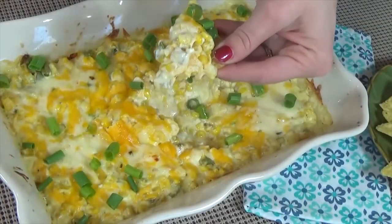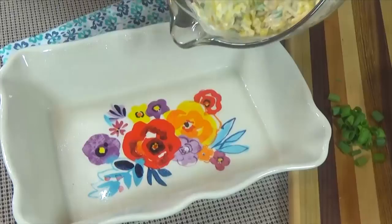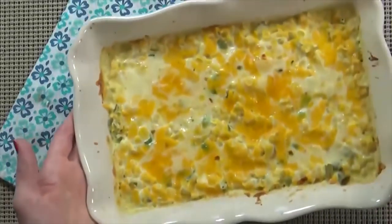Starting with hot corn dip. This recipe is super easy and perfect to throw together the day before your party.